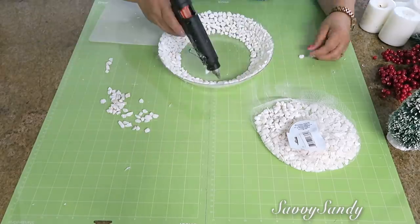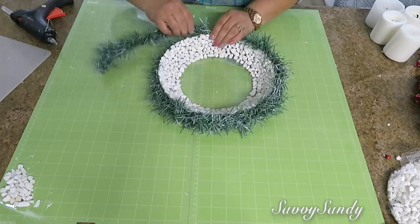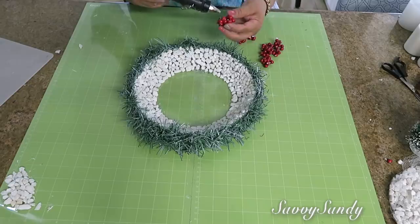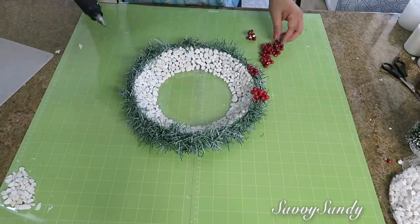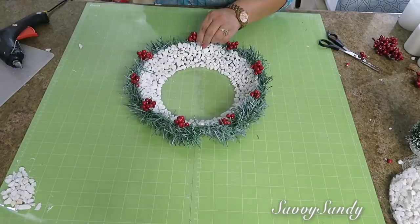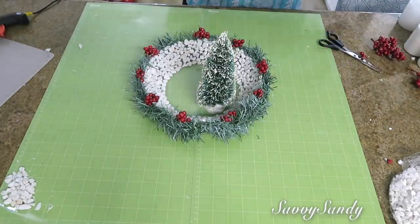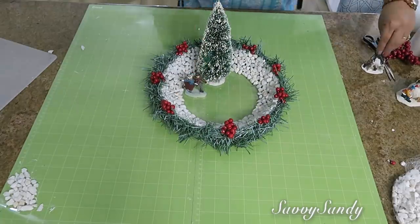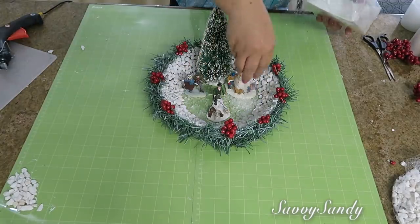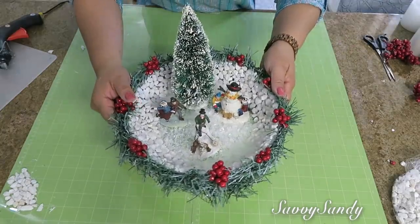Lo siguiente que voy a hacer es poner la ramita alrededor, igual pegándola con silicón caliente. Para que se vea más tupida, le di doble vuelta a la ramita. Después voy a poner las cherries alrededor, así como esparciditas, para que se vean aún más bonitas. Tú puedes también ponerles alguna flor, un pajarito pequeño o un animalito a un ladito. Ahora ya le pueden poner todas las cositas adentro — lo que te quepa en el plato. Puedes usar cualquier otro plato si quieres algo más grande. Al final solamente le ponen por la parte de arriba un poquitico de nieve, y mira qué precioso queda.